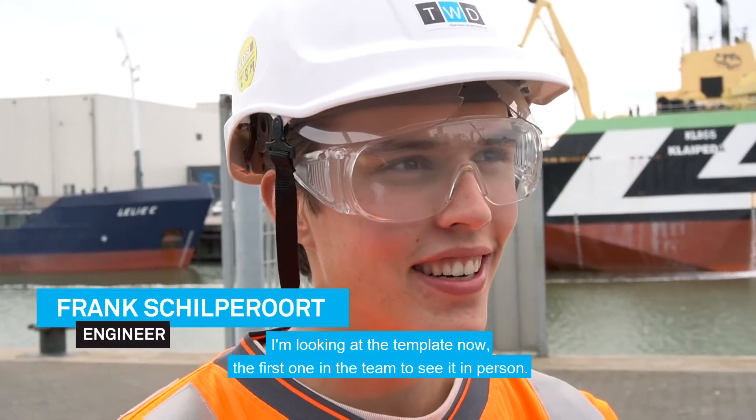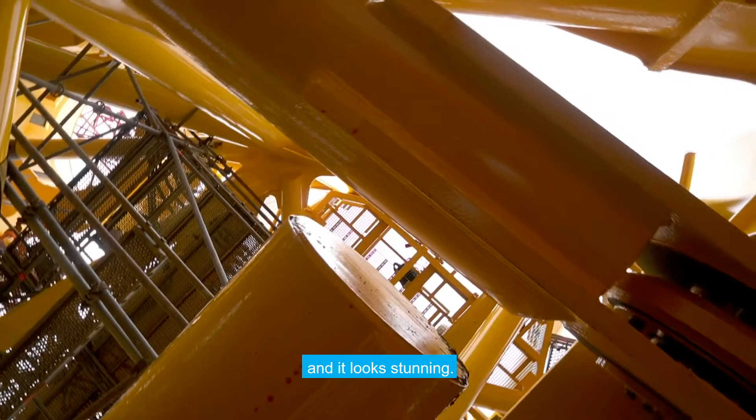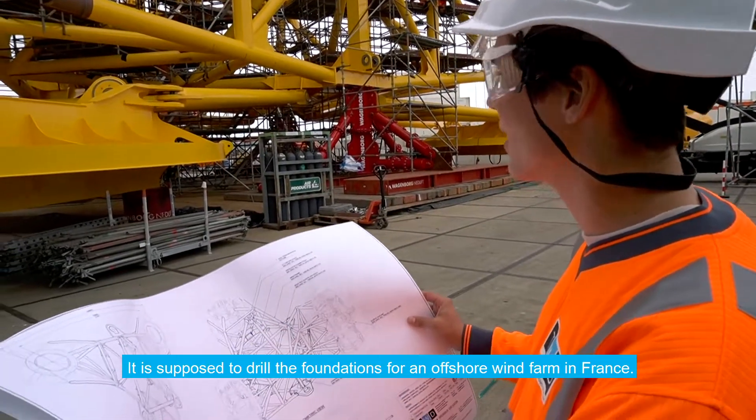I'm looking at the template now. I'm the first one of the team to see it in person and it looks stunning. It's supposed to drill the foundations for an offshore wind farm in France.